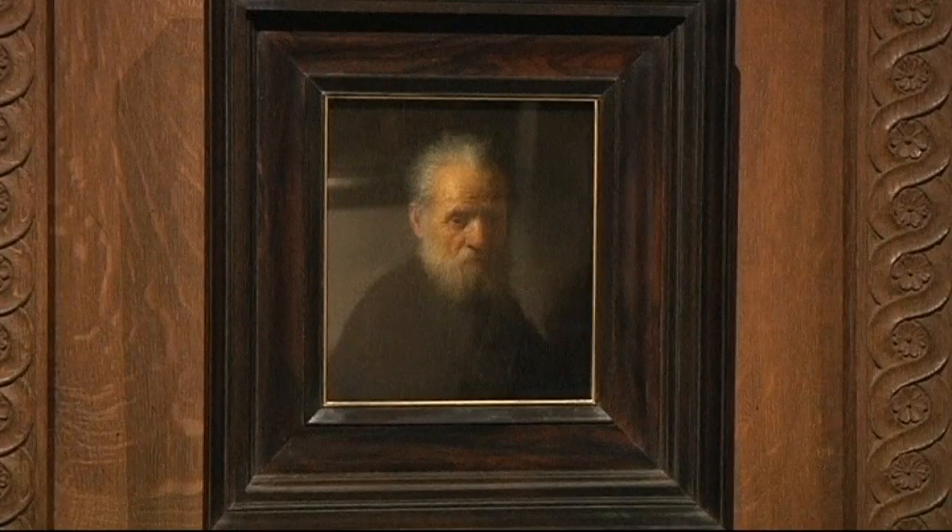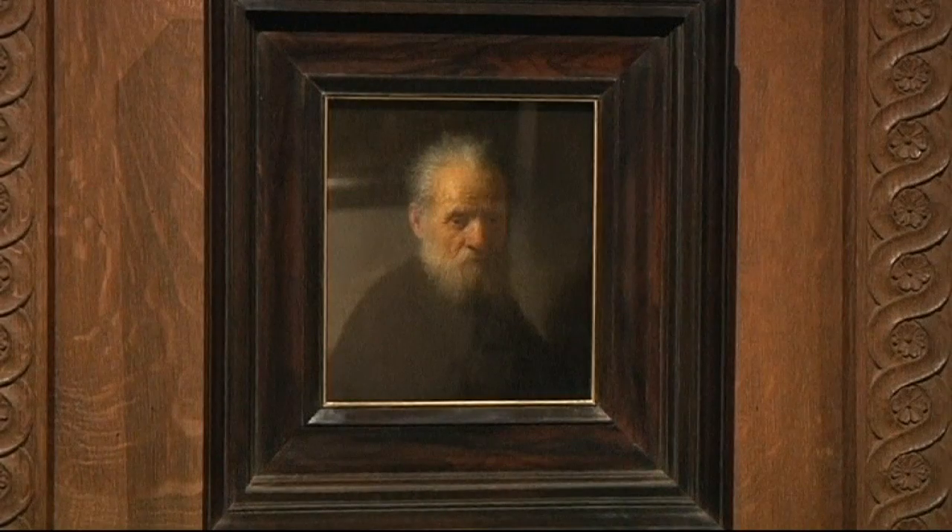If you want to see this masterpiece, you'll have to wait till it goes on display where Rembrandt lived, in May next year.